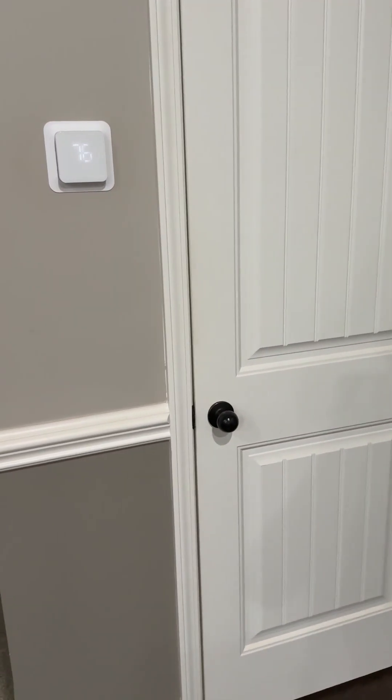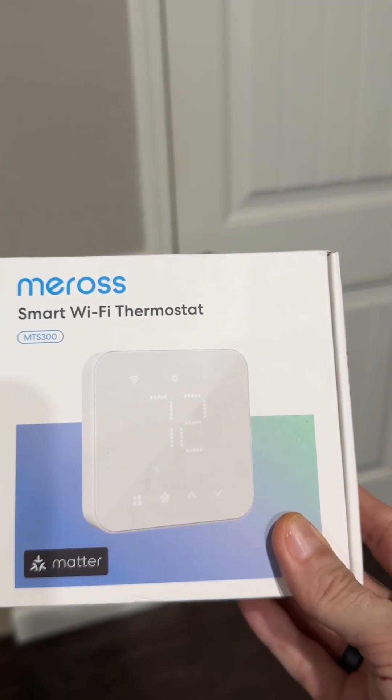I decided to change it up a bit and try a new thermostat — the Miros MTS 300.